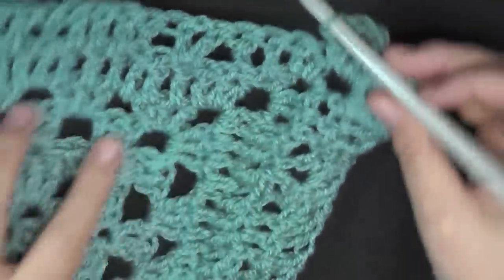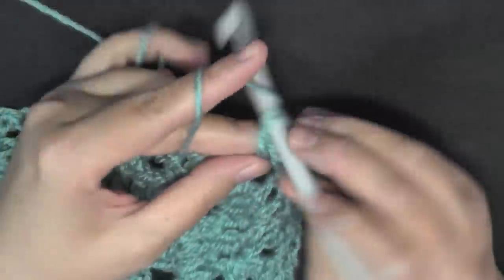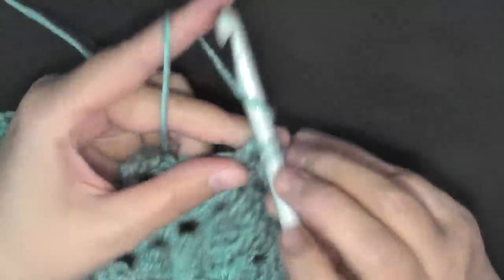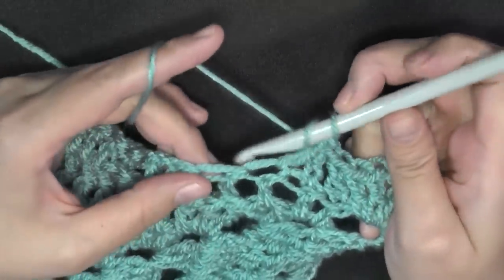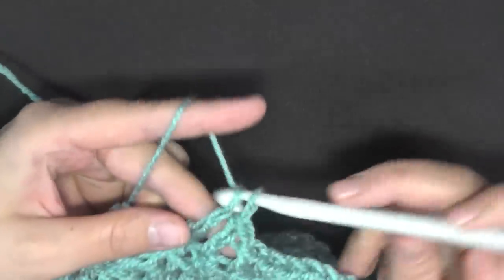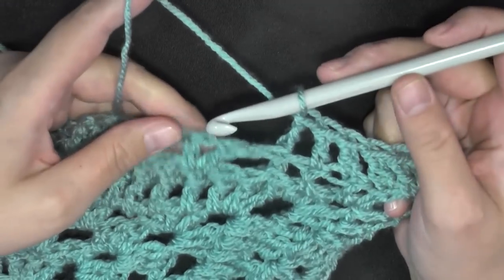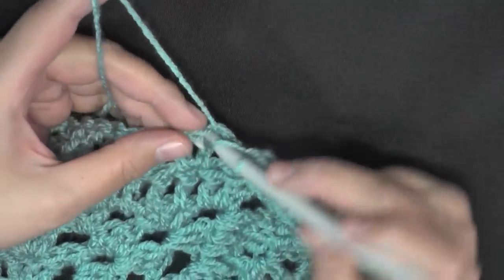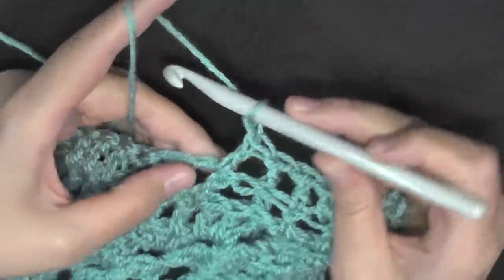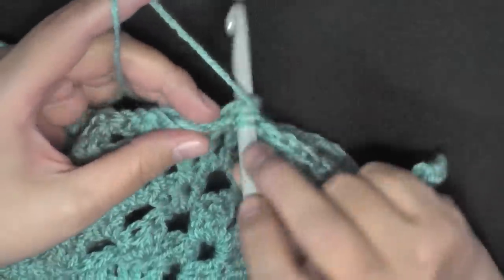Now we're going to start continuing in this direction, working one double crochet in the next three stitches — one, two, and three — then back post double crochet around the next post. Then start the repeat again: skip this next stitch, do the V stitch, skip this next stitch — basically just doing a V stitch worked in your V stitch: double crochet, chain one, double crochet.